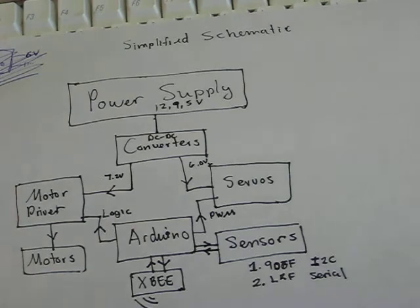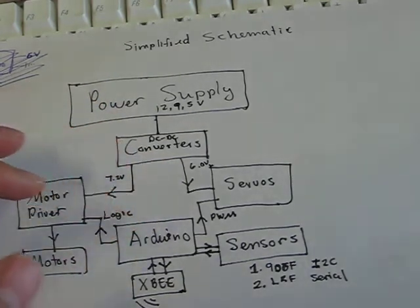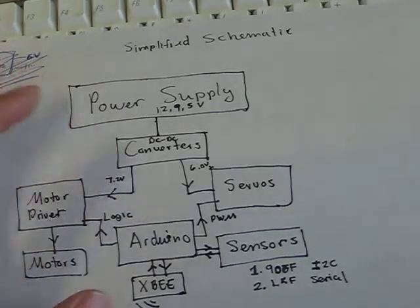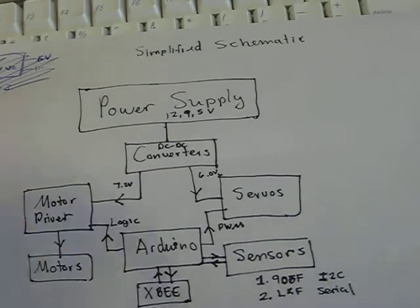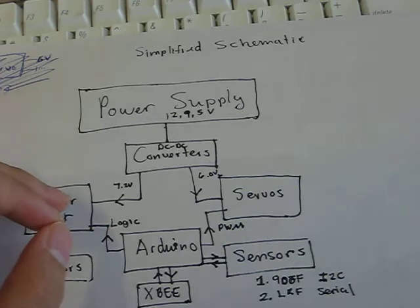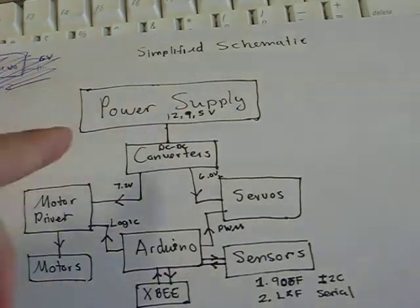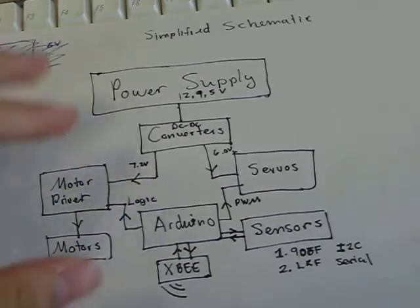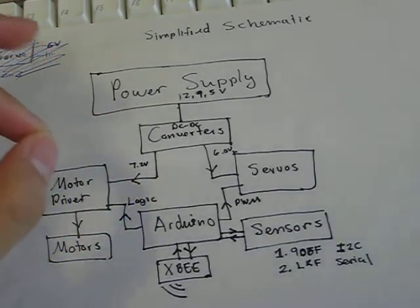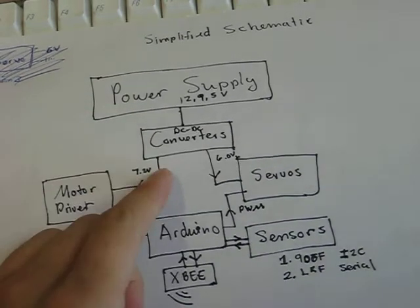You need to convert the output to the appropriate DC output that's going to feed into the motors and servos. On the robot I have two DC-DC step down converters that I got from eBay — one rated at 8 amps and the other rated at 3 amps. The 8 amp DC-DC converter will be set to output 7.2 volts for the motors.